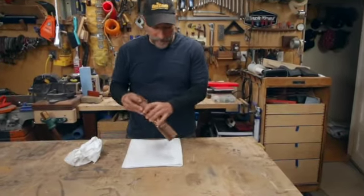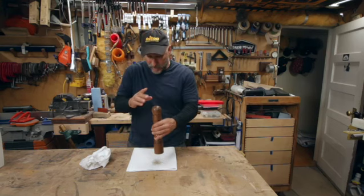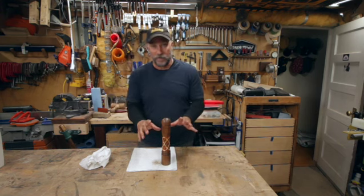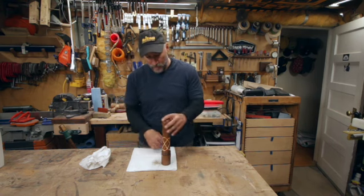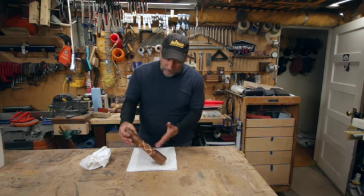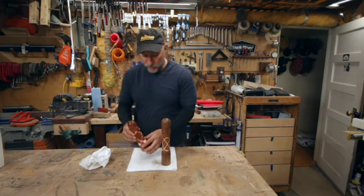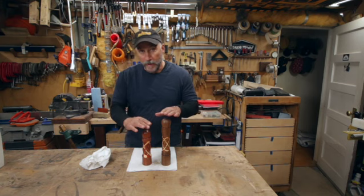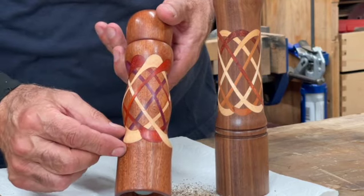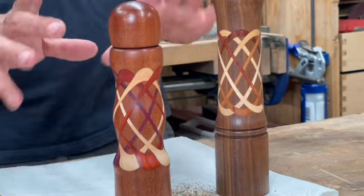All glued up and working — these crush grind mechanisms really work good. I like them a lot. I'll put a link below for those. Now, this wasn't all about making a pepper grinder; I have a video on that already and I'll put a link below for that also. This was more about making the Celtic knots and the octagon. I think it just really turned out really cool. I made two of them and this is the short version. Crush grind have two sizes. The Celtic knot at the bottom and the top sort of just spread out — this was an eight-ring Celtic knot.